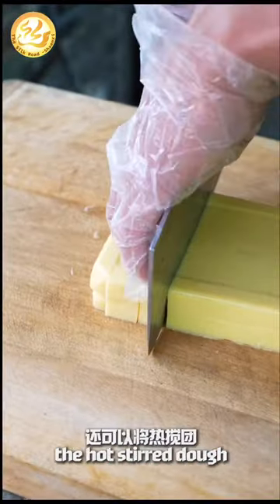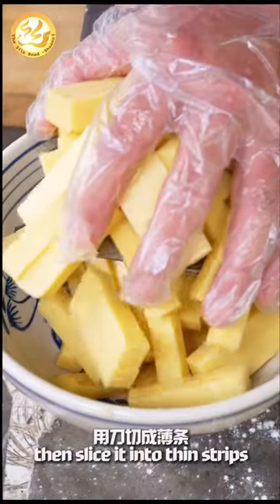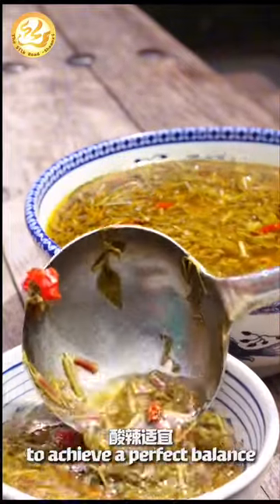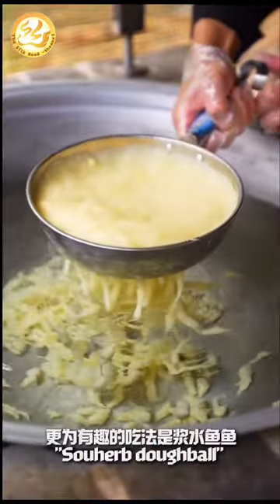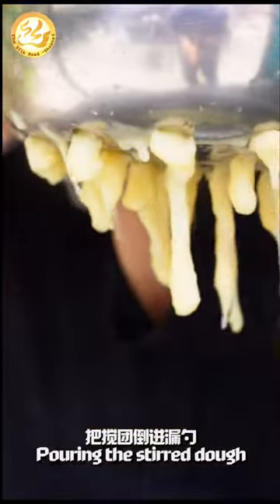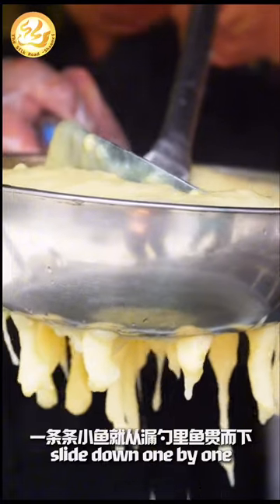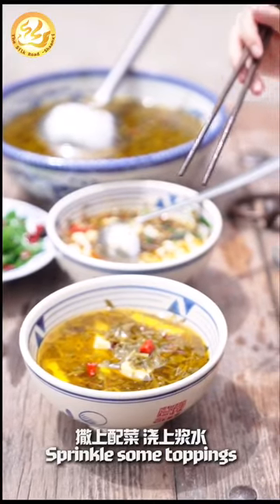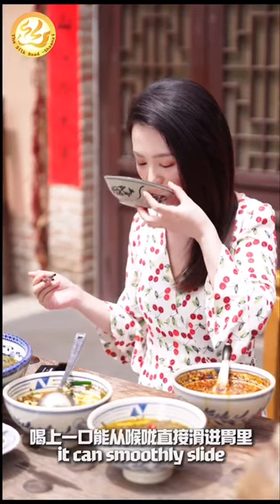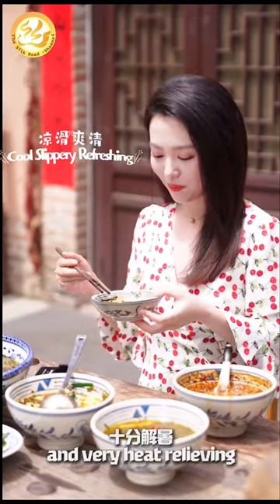You can spread the hot stirred dough on a cutting board to cool and set, then slice it into thin strips and toss it like bean jelly to achieve a perfect balance of sour and spicy flavors. Su herb dough ball is a more interesting way to eat the stirred dough — pouring the stirred dough into a colander, little fish-shaped pieces will slide down one by one. Sprinkle some toppings, pour on the su herb, and with a single gulp it can smoothly slide from the throat straight into the stomach, very heat relieving.